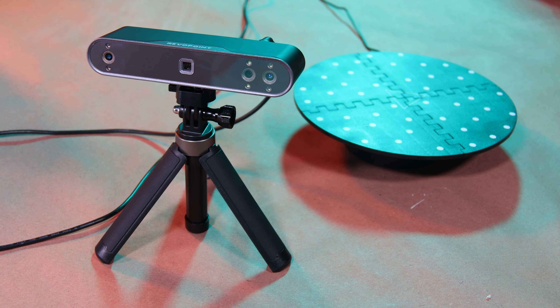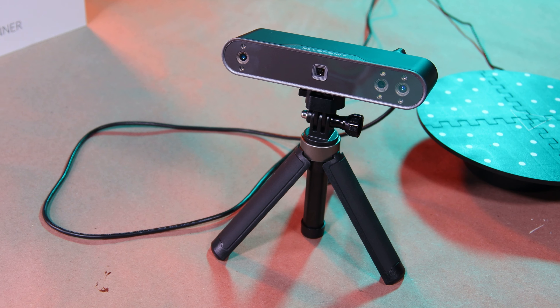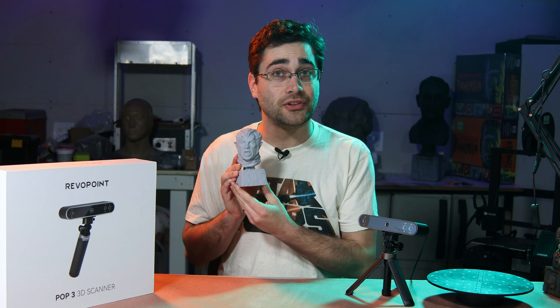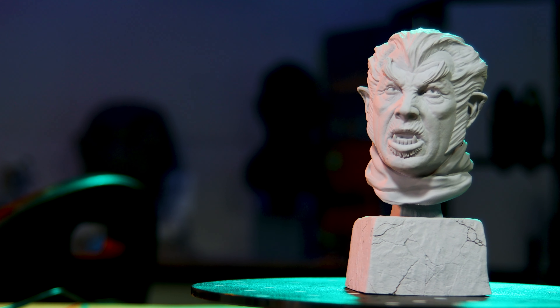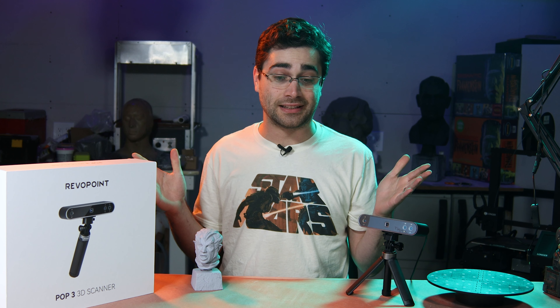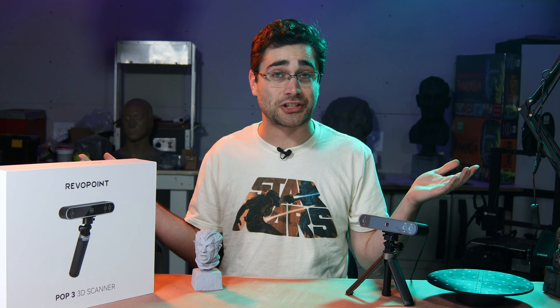I want to thank Revopoint for sending me their POP3 3D scanner — I'm really happy to have this as an addition to my lineup. I'm going to be making a few more of these little Werewolves of London for Monsterpalooza in June, so if you're going to be in Pasadena, stop by and say hello. Now I've got to get back to working on my animatronic parrot kit, and I'm sure I'll have an update on that soon. You're more than welcome to subscribe if you'd like to see more projects from me.